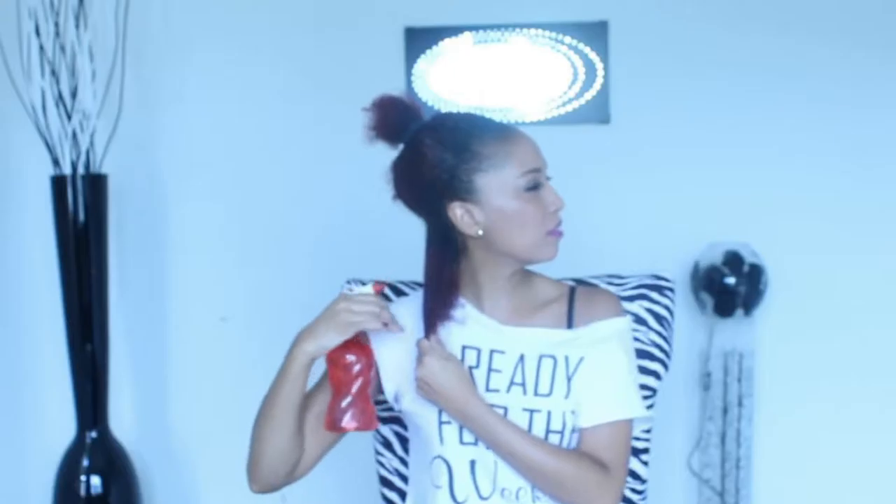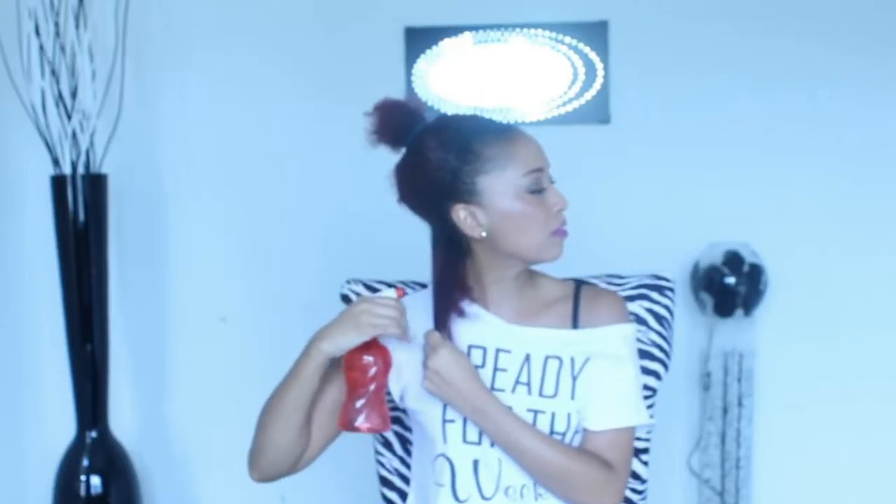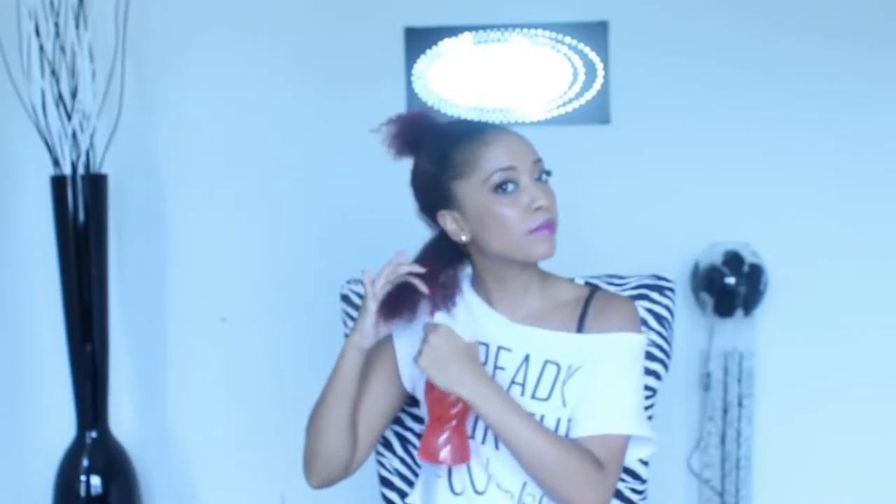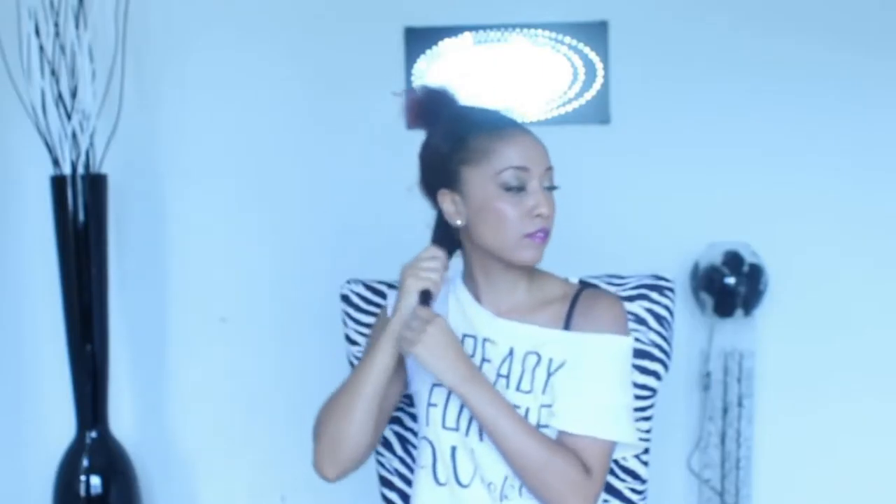I'm going to spray water on it to make the curls more manageable and easier to work with. Just pull that water through your hair so the curls can loosen up a little bit.